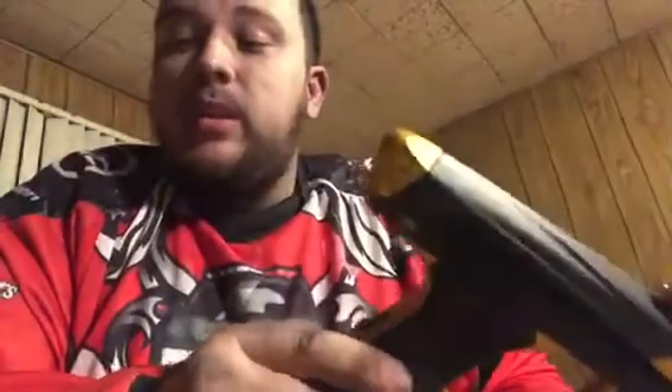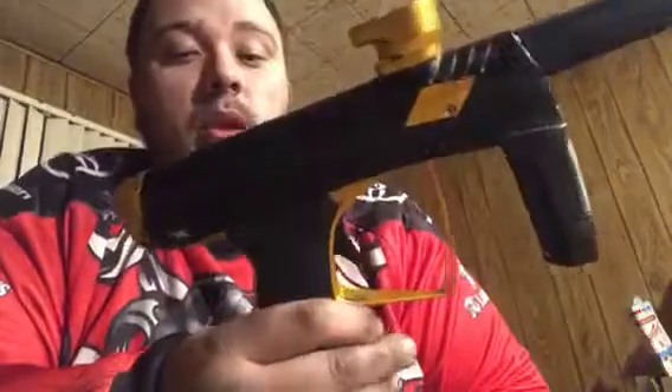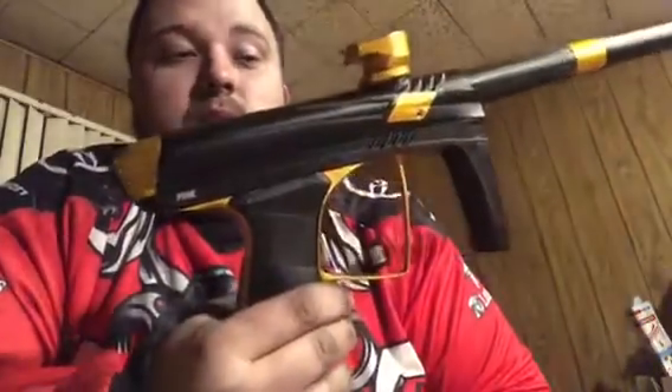If you add all those up, that's 87 out of 100, which is a pretty good score. I'm really happy with this thing — almost sad to see it go, but I'm getting more markers for reviews and trying to wheel and deal. Maybe someday I'll get another one. This is definitely something I might consider getting again down the road. It's a really nice marker and I would recommend it if it's something you're interested in.